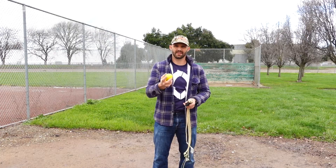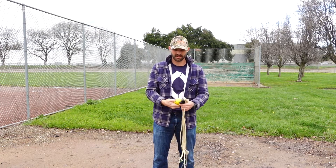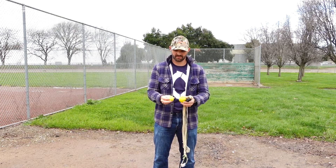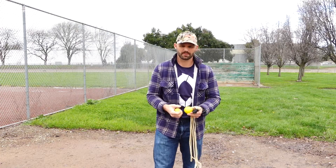Today we're going to look at velocity versus projectile weight and sling length. I've got five projectiles all the way from 100 grams to 200 grams in 25 gram steps.